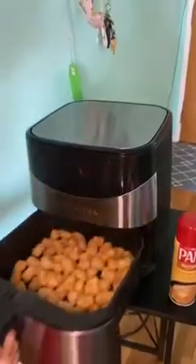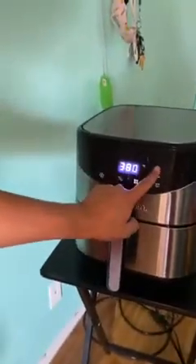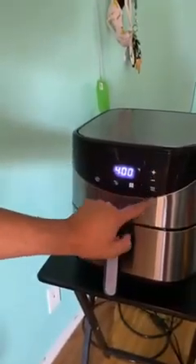Now let's add those tots. All right, give a little shake. The guide recommends 10 to 15 minutes on 400 degrees. I like mine a little extra crispy, so I'm gonna go 17 minutes. Click start. Now let those sit for a while. Make sure you pull them out halfway through, give them a little shake, add a little salt and pepper, and you'll be good to go.